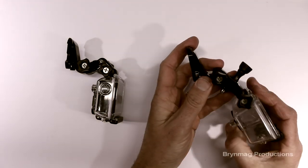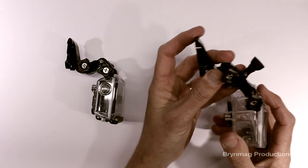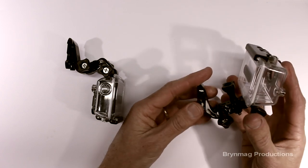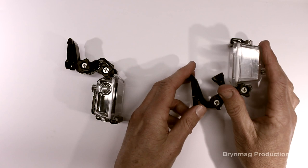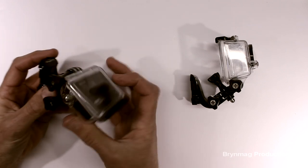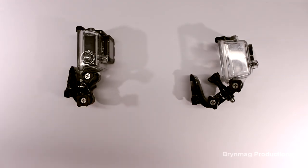Normally, if you're using the right-angled extensions and you wanted to flip from the self-portrait mode up to forward facing, you would remove these extra extensions and mount the camera directly onto the J-hook buckle to get it close to the helmet. But with the straight extensions, you can flip it up quite easily into a forward-facing position and still maintain a very low profile on the front of the helmet.